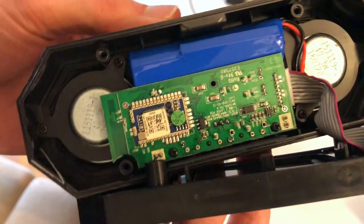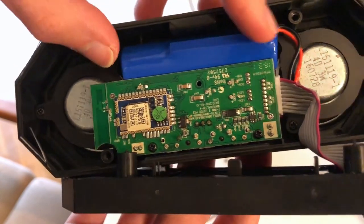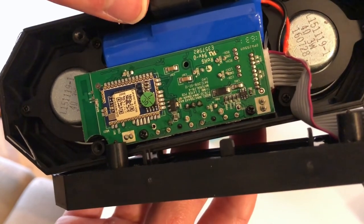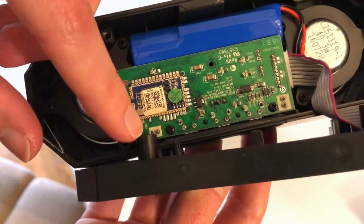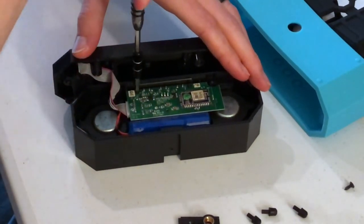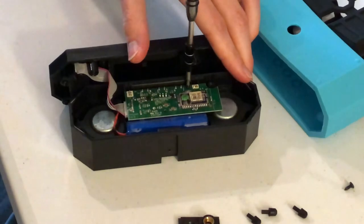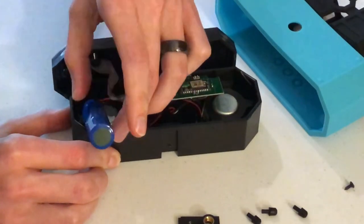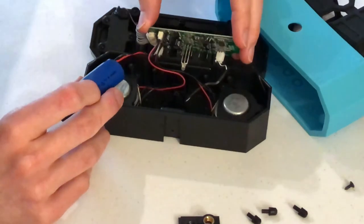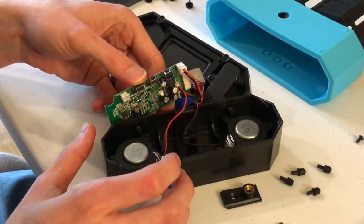Hopefully you guys can see this — this is what the inside of one looks like. My best plan of attack is to take out this little cable on the circuit board so we can get access to the battery that's behind it. My thoughts are that since it doesn't have any power, there must be something wrong with the battery or the connection to the battery. To get the circuit board out, we're going to have two very small Phillips head screws. I'm going to try to disconnect some of this stuff and see if we can find a problem.